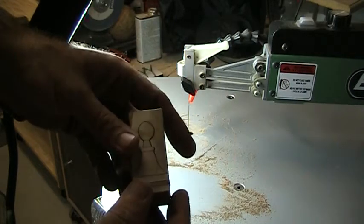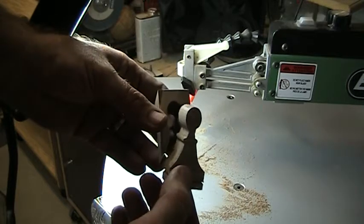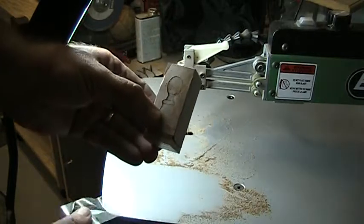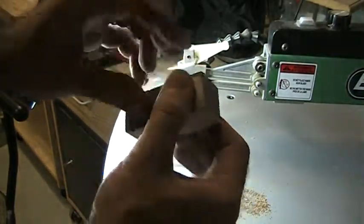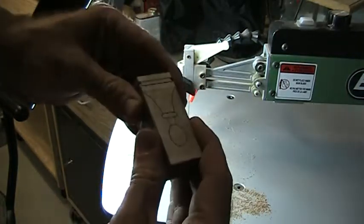Just in the interest of saving time, I've cut the first plane already. Once you get the first plane cut, assemble your waste pieces back together and use some clear tape to tape them back together to form one piece again.